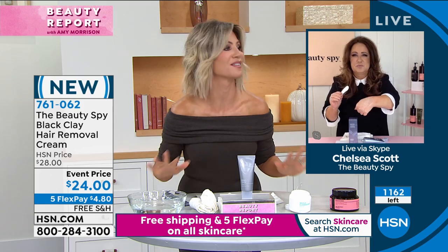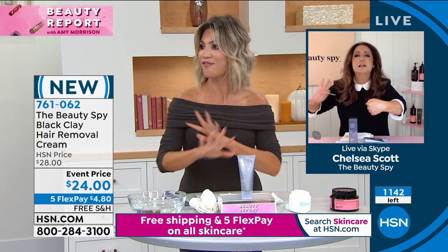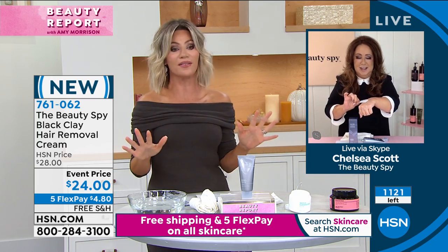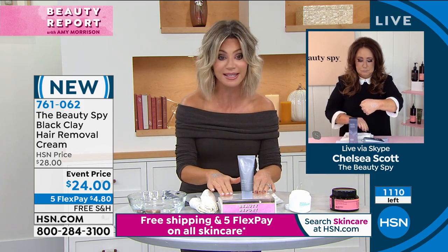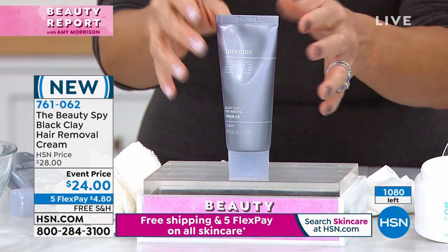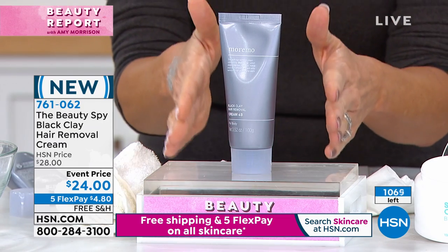There's only about 1,100 left and there are 500 of you ordering — this will also sell out. It's $4.80. When this sells out, I don't know when Chelsea's bringing this back in, if we'll even get it back in the rest of this year.